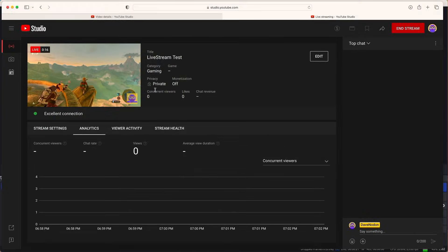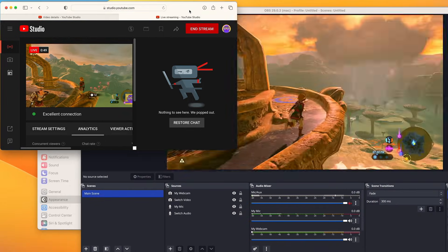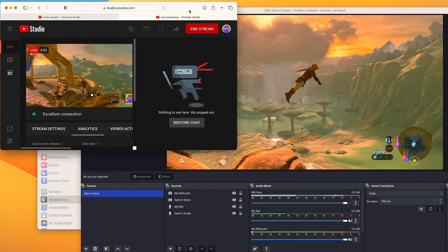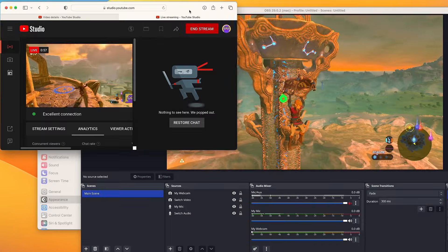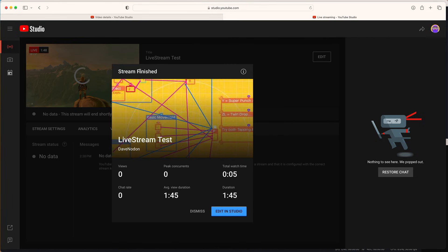Now you can play around with your window setup — maybe put the windowed projector next to the YouTube streaming dashboard so you can play your game, talk to your viewers, and reply in chat. There is a delay, and there is a setting to adjust the latency on that delay. With all of this, you should be off to the races and able to stream whenever you want. Good luck and remember to have fun.